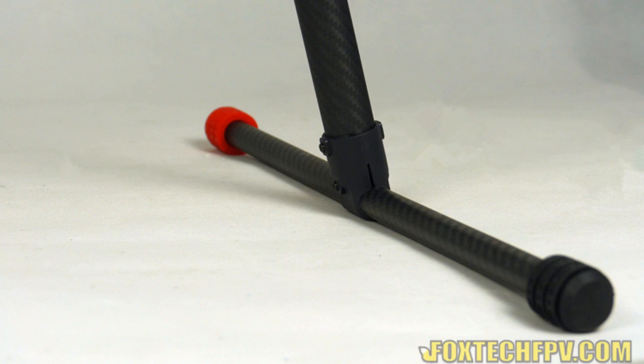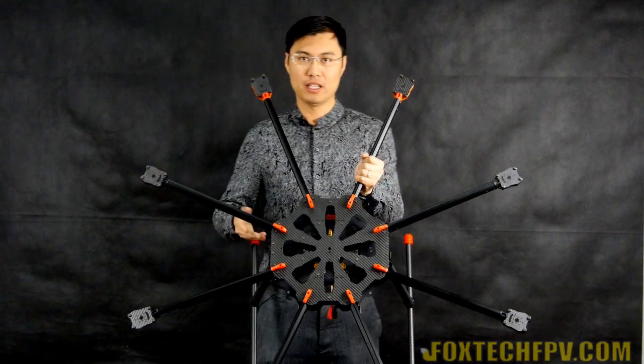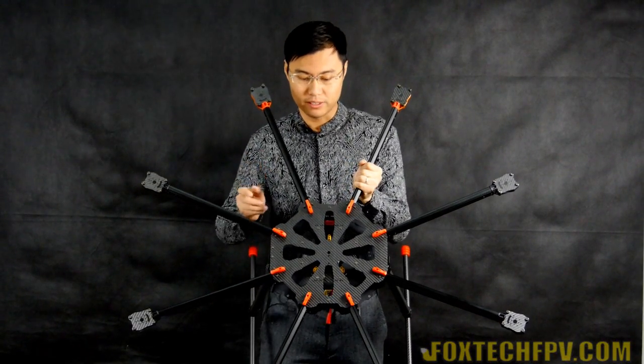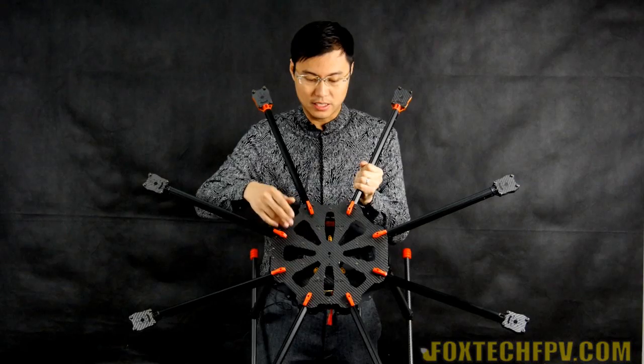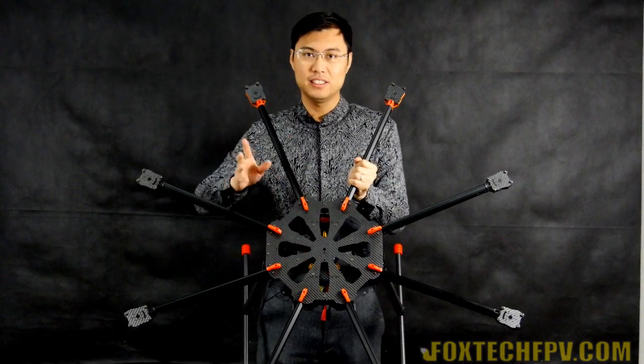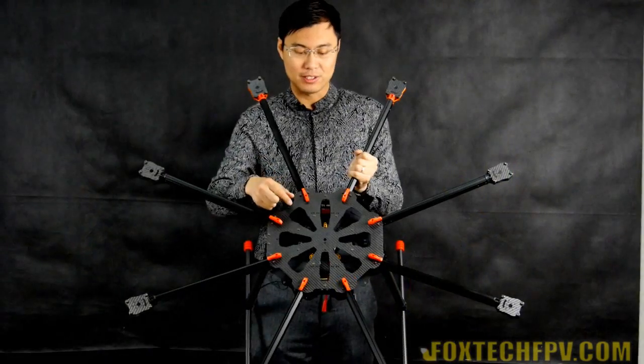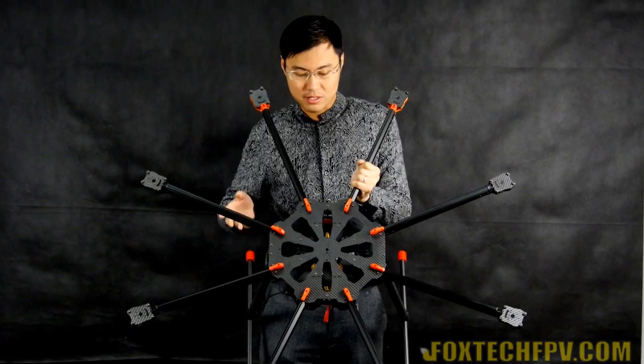On the center of it, they also supply a power distribution box. You can also see a small XT60 plug on it, so in theory you can place three batteries on it without any problem.